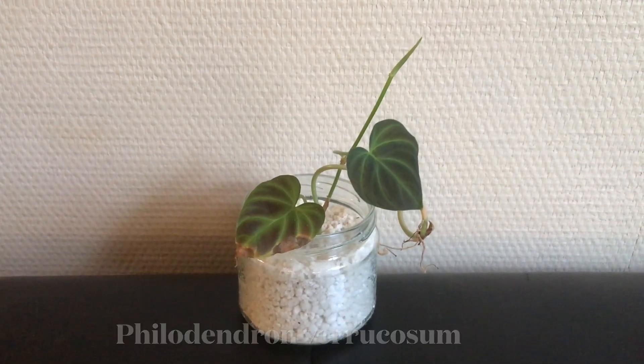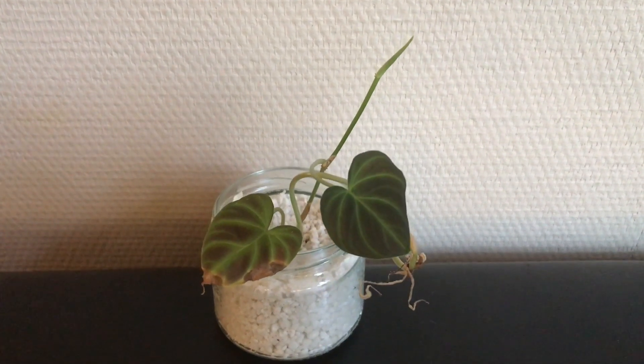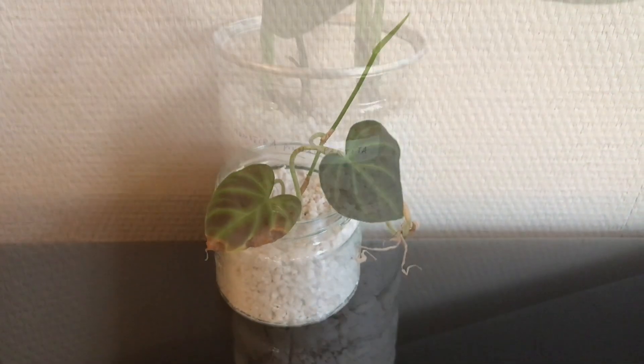Hello everybody, thanks for watching this video. Today I want to show you what happens when you grow an adult houseplant in perlite for over a year.